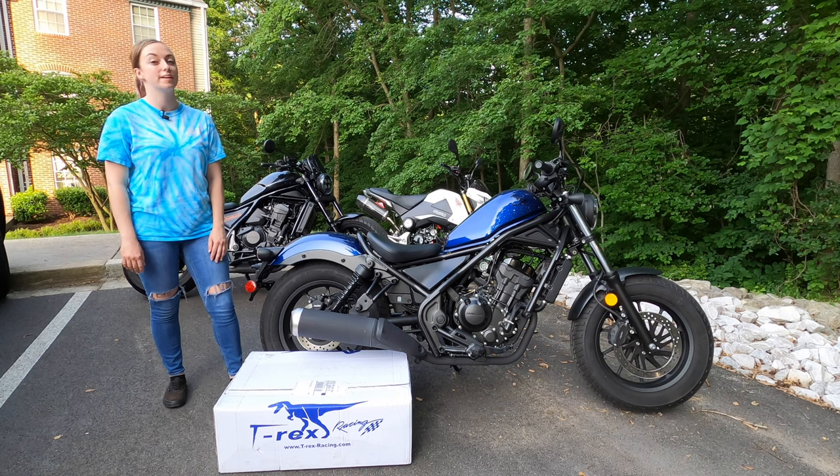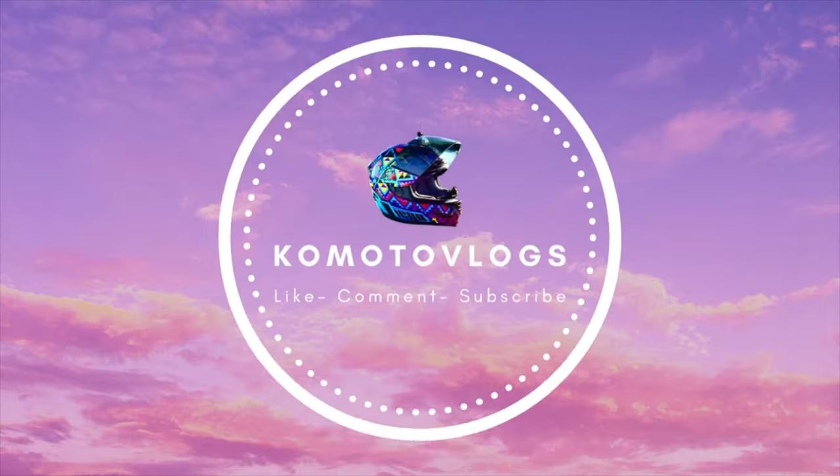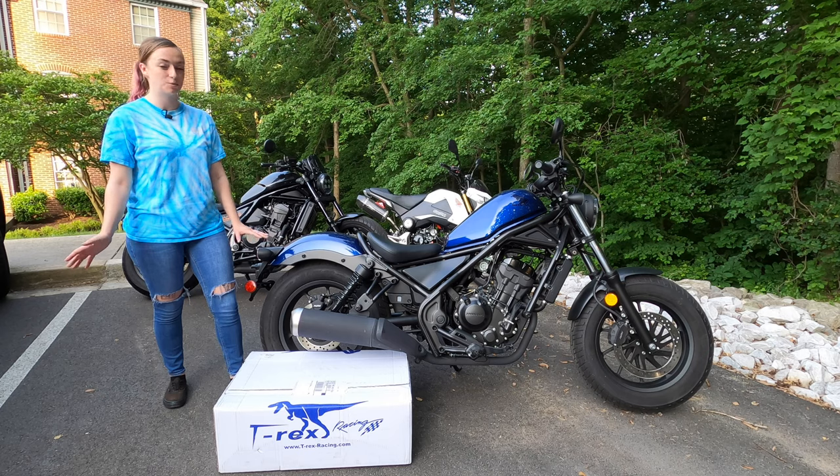What's up guys, welcome back to Komodo Vlogs. Today we are going to be installing these T-Rex crash bars on my Rebel 300. This is the first install I've ever done, so we'll see how it goes.